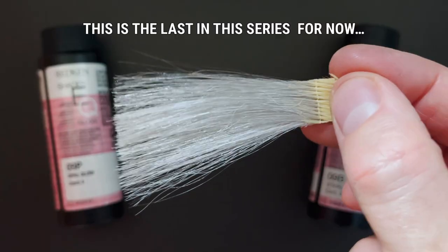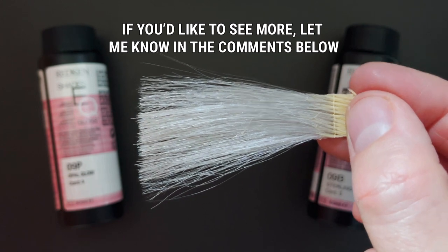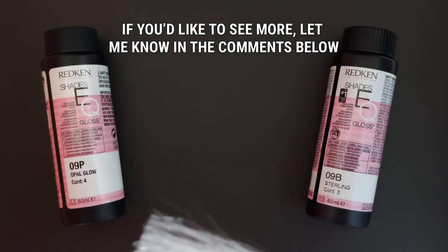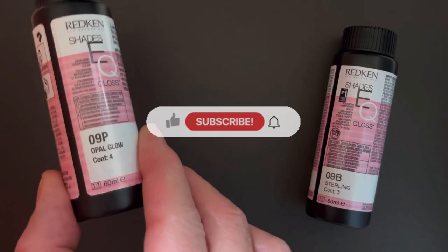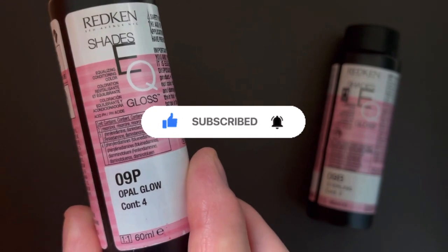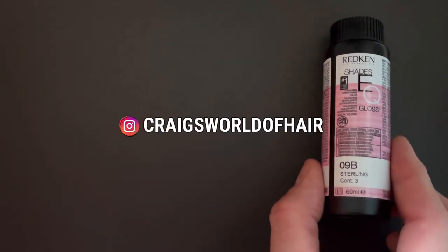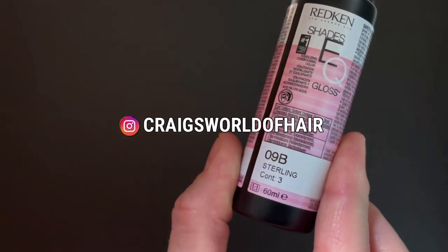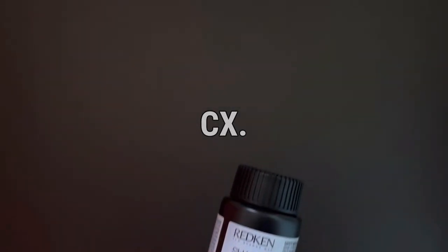That's it for episode 5 and this is the last in this series for now. If you'd like to see more, let me know in the comments down below. If you've enjoyed this video, please give it a like. Make sure you're subscribed and hit that bell notification to make sure you see everything coming on my channel. There's loads more of my hair day-to-day over on my Instagram, which is on screen now. Thanks for watching and I'll see you all in the next one.